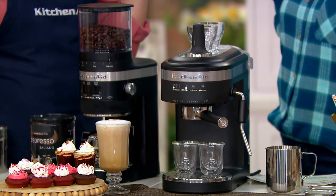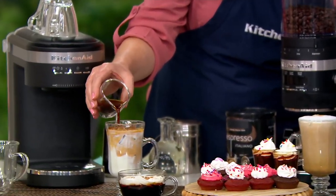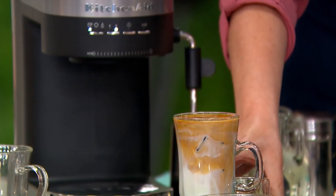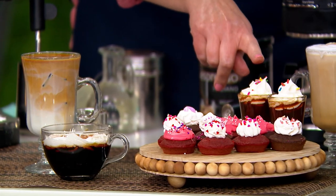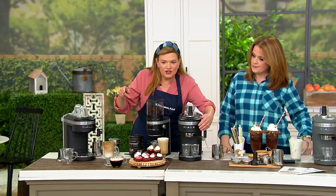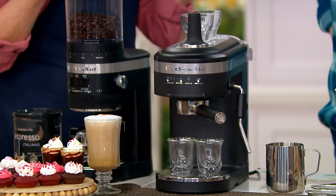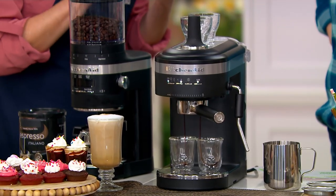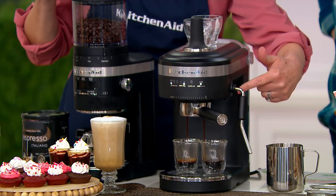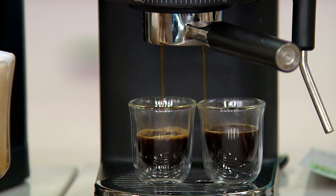Whether you're a beginner or an experienced barista, it's perfect for anyone. You can make so many great things — iced espresso beverages, traditional cappuccino drinks, lattes, or just beautifully pulled shots of espresso, like we're going to show here. It's really quick and easy, and it's so much fun to craft your own beverage. Espresso is always coffee, but not all coffees are espresso. It has to do with the grind and the pressure, and you can see just how quickly this machine turns that fine ground espresso into beautiful shots of coffee.